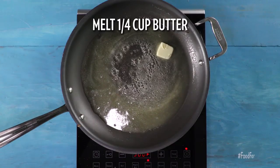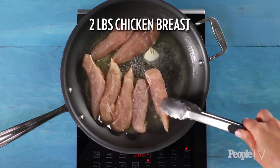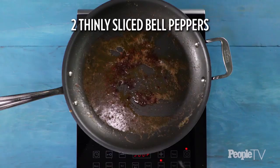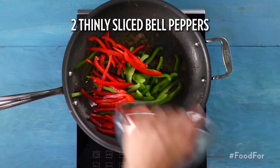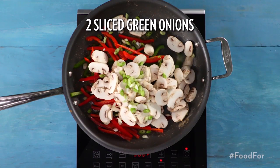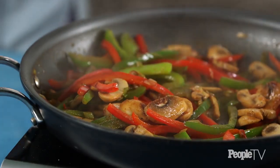Melt a quarter cup of butter in a large nonstick skillet over medium-high heat. Add in two pounds of chicken breasts and saute for five to six minutes or until done. Remove the chicken. Add in two thinly sliced bell peppers, one package of mushrooms, and two sliced green onions to the skillet and saute for nine to ten minutes or until the vegetables are tender and the liquid evaporates.